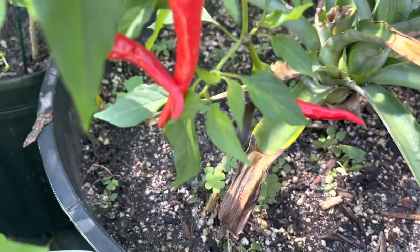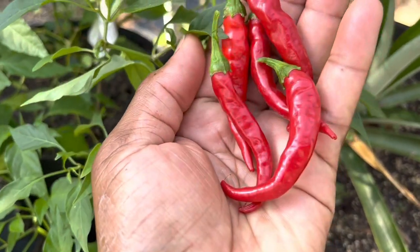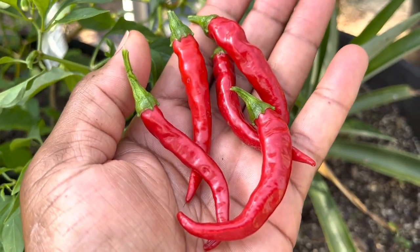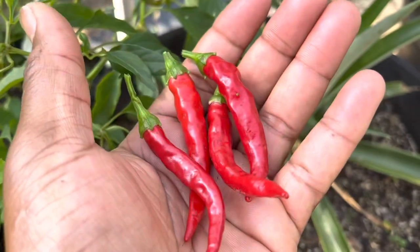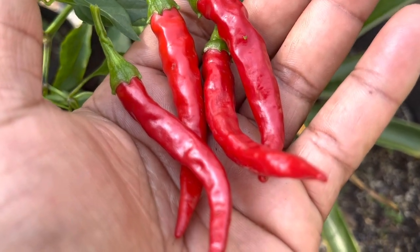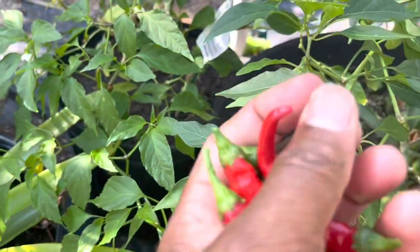I prefer to harvest the cayenne peppers when they first turn red. However, I did not get the time to reap. The ones shown here are primarily red, but they are still firm.